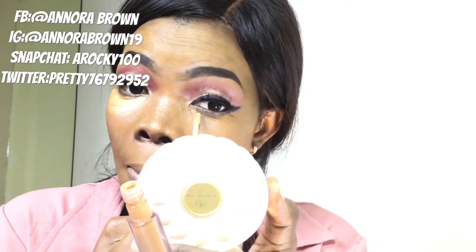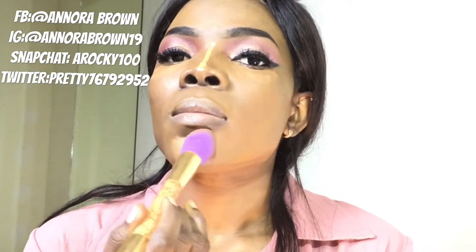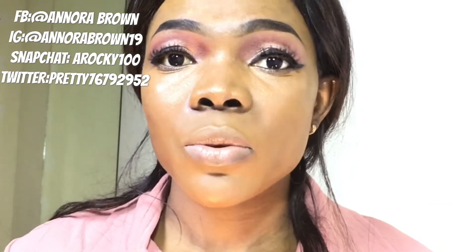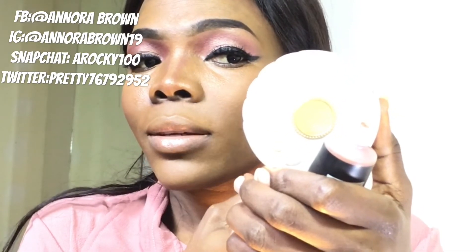When I'm done with the foundation, I'll conceal underneath my eyes. When I'm done with that, I'll just go in now and do my contour. I'll just go ahead and contour my cheek, then go in with this and set it on my face.